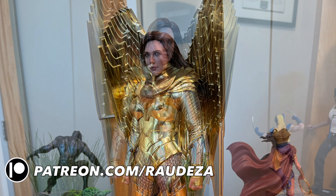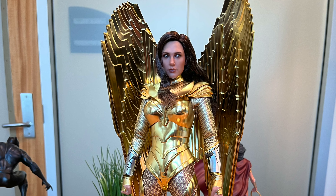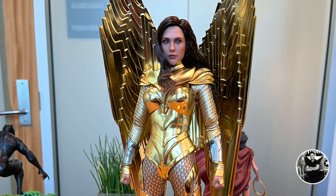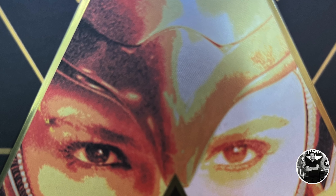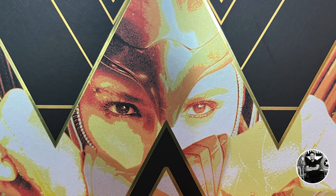Before I go, I want to send a shout-out to the wonderful people over at Sideshow Collectibles for sending this piece over for review. That's my official review on the Hot Toys version of the Golden Armor Wonder Woman — the deluxe version, the 1:6 scale figure. As always, thank you for tuning in, and I'll see you on the next Raudeza Reviews.